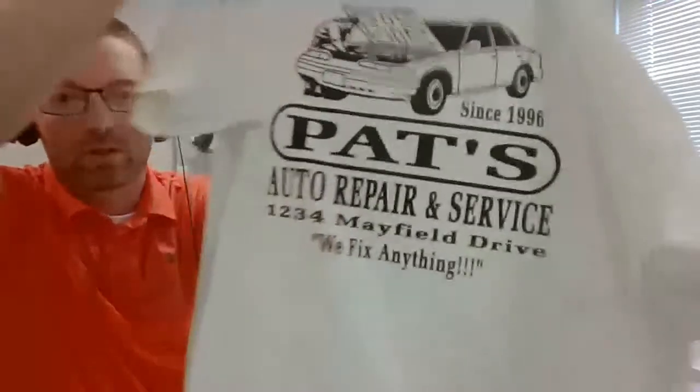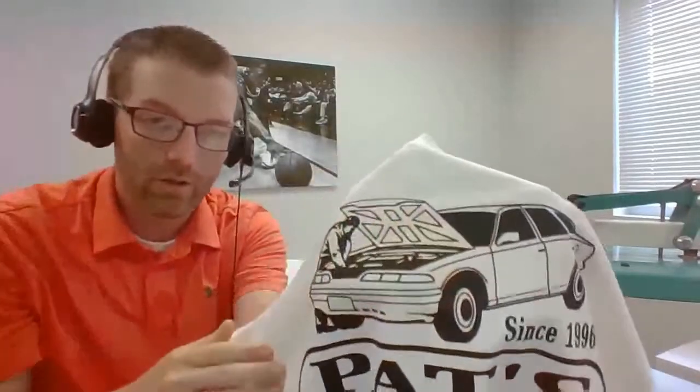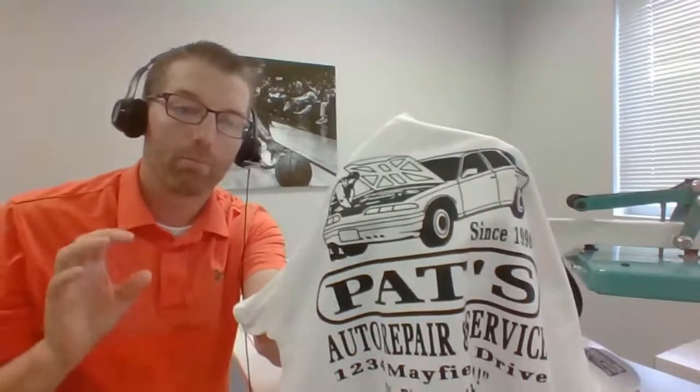Screen printed transfers has to be one of the easiest print technologies to use with your heat press. The two common screen printed transfers for cotton T-shirts both apply at 360 degrees, so be careful with heat-sensitive garments — not all polyesters can handle 360 degrees for 10 seconds. We are going to get into some transfer types that'll press onto more heat-sensitive fabrics later, including Elasti Prints and Ultra Color Soft.